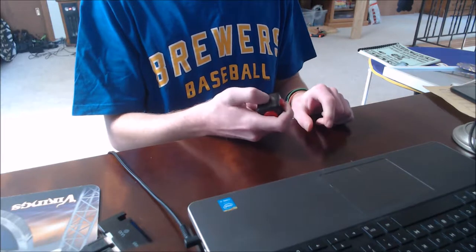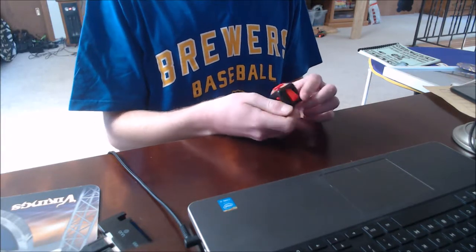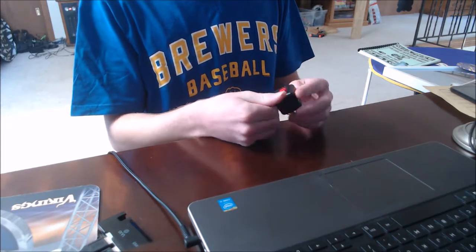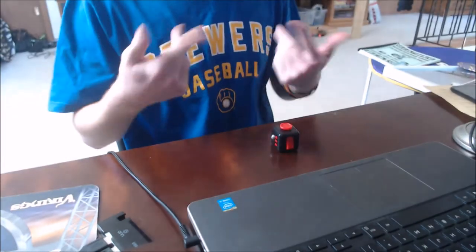And yeah, there's a soothing stone — you just rub your finger on it. That's pretty neat. I think that's all of it, pretty sure.